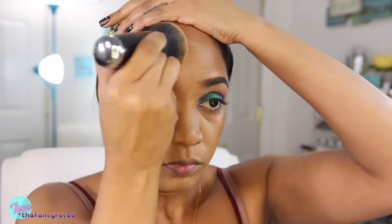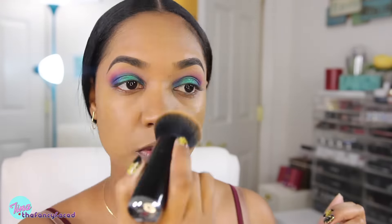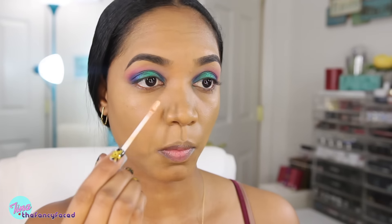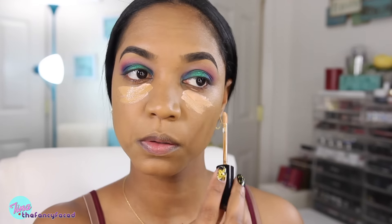I like this foundation — it's more of a medium coverage, feels a little bit heavier on the skin, but it's a really nice match to my complexion. I'm going to grab the Born This Way concealer as well in the shade Deep Tan. First I'm going in with a little bit of my Urban Decay Naked Skin Peach Corrector, which is a really light shade that's going to brighten up that concealer and give us a little brightening effect on the under eye area.